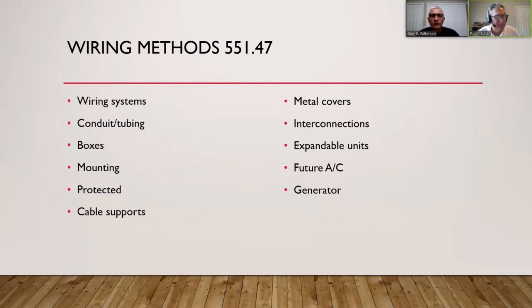When UF cable comes up out of the ground, it has to be protected by conduit. You need to meet the conduit size for the de-rating, and it must be protected from weed eaters and other physical damage. A conduit sleeve rated for that use goes up the wall before entering the building or a metal box or panel.